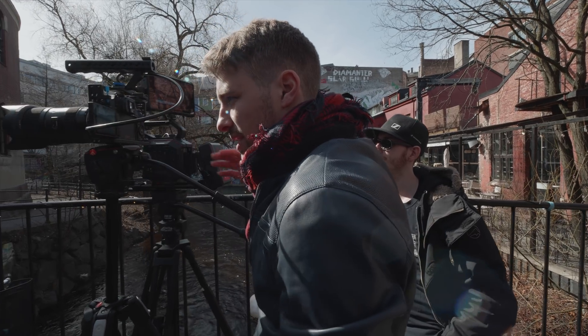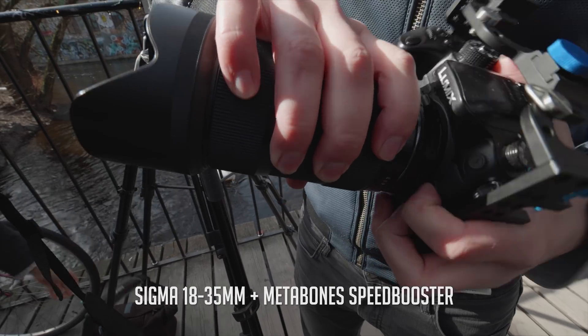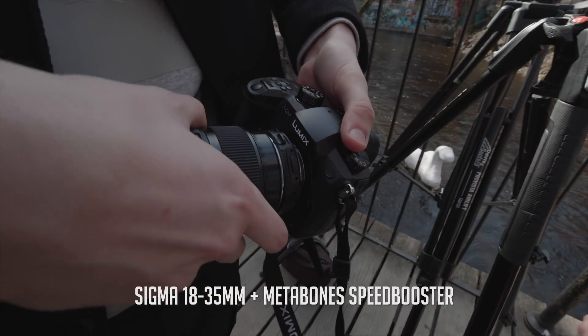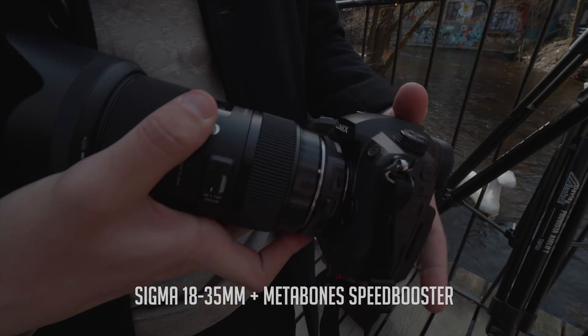To make the comparison between different cameras fair, we will use the same lens — the Sigma 18-35mm. Since this lens is not a Micro Four Thirds lens, we are using a speed booster to attach it to the GH4, GH5, and GH5S. Let's begin with 25fps 4K. This is the quality of each camera with the Shogun and a Rec. 709 LUT.